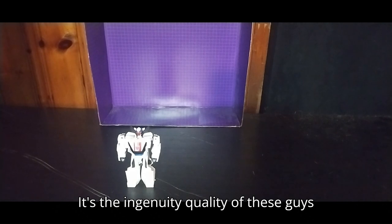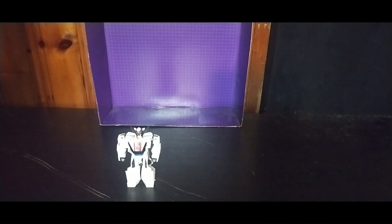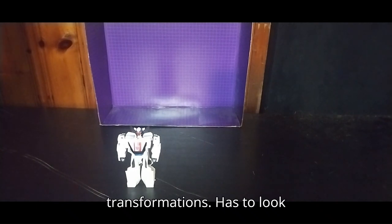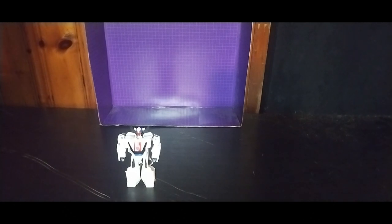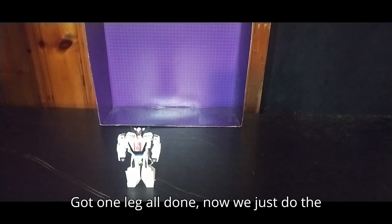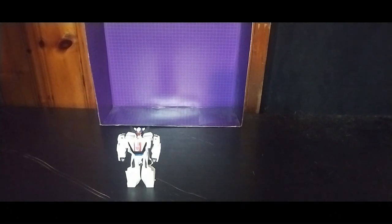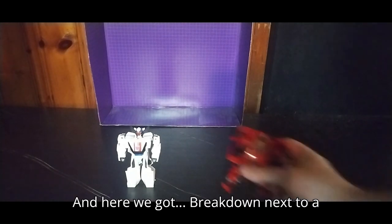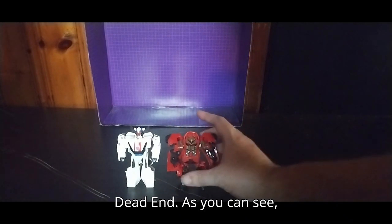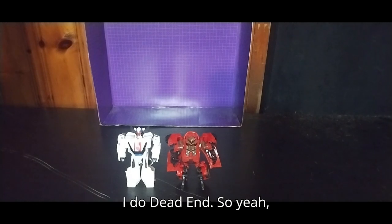It's the build quality of these guys from back in the day — the way they design them. I've got a pretty photographic memory when it comes to my transformations. It has to look good, has to be really well done and sculpted for me to absolutely enjoy it, and I do enjoy a good transformation. Got one leg all done, now we just do the other. Straighten out his arms, flip out his head. And here we got Breakdown next to a Michael Bay-inspired Stunticon Dead End. As you can see, Dead End is a different color from Breakdown. I like Breakdown as much as I do Dead End.